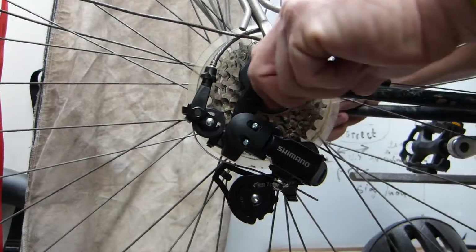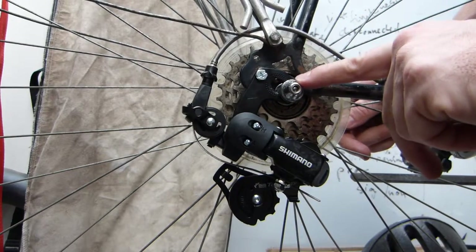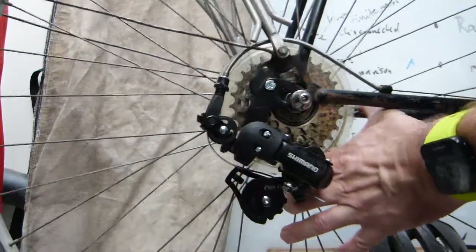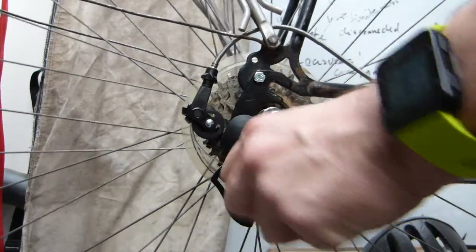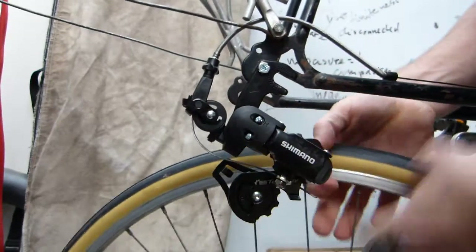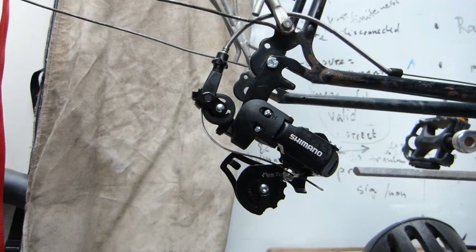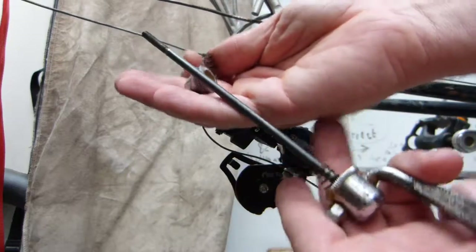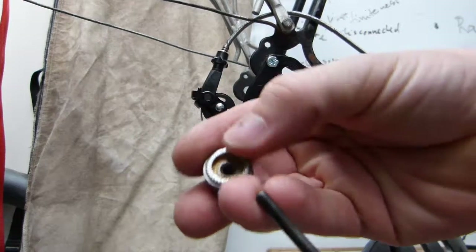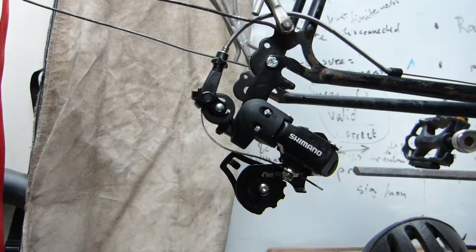I'm going to loosen the axle here, so now this can move forward. You can see that this textured surface interacts with the nut on the quick-release skewer, and the rear wheel can be removed, like so. With that out of the way, I want to take off the nut from the opposite side of the quick-release. This is the quick-release skewer, and the serrated or textured surface of the nut is interacting with this textured surface on the derailleur's bracket.